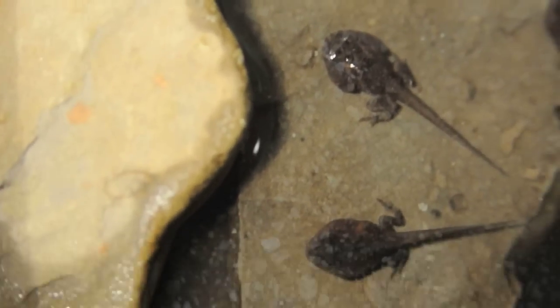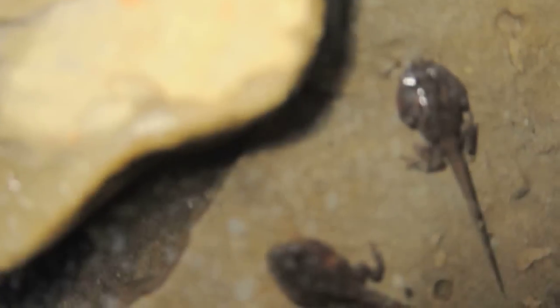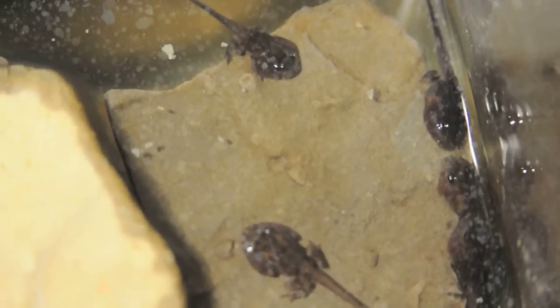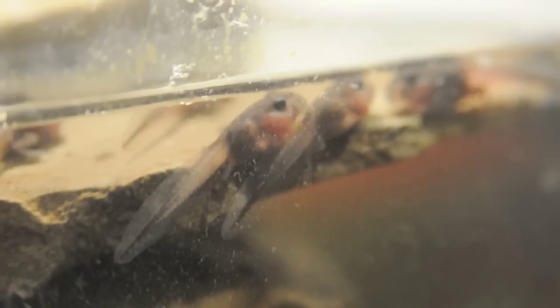Right around the fourth week you'll see that their legs have become quite developed, and they're also developing different markings on their back. Your tadpoles will develop faster if you keep the tank warm.